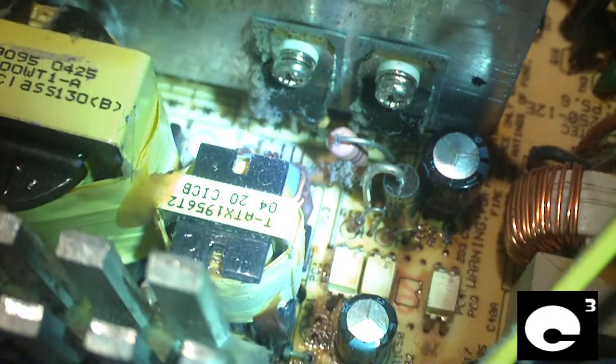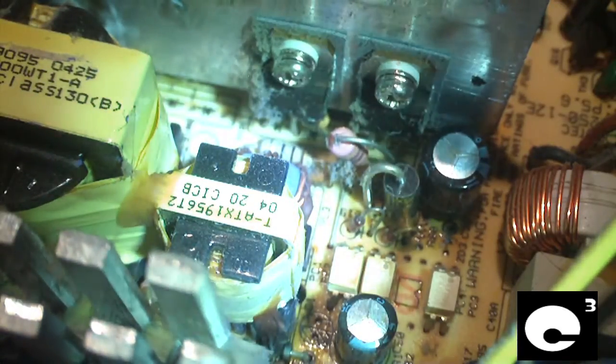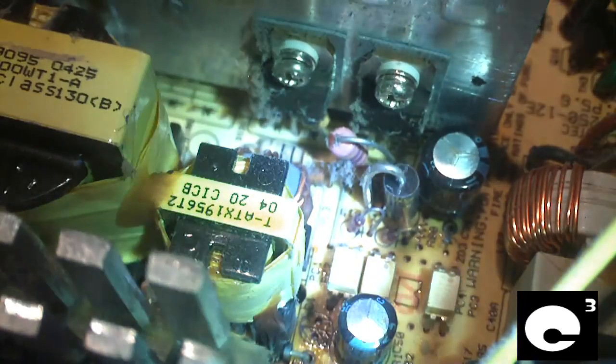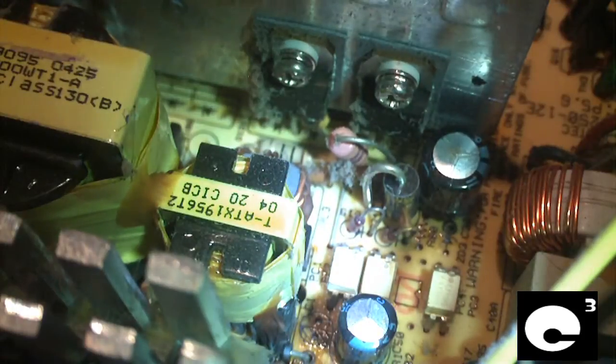Now let me explain the actual problems with the Bestec ATX 250-12V and why it has a bad reputation. The 5-volt standby rail on this power supply has a big defect — it uses an old two-transistor design with no over-voltage protection.